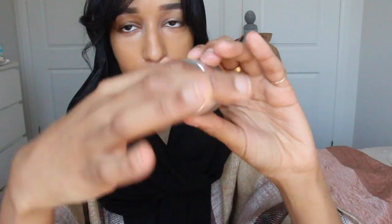I feel like the NARS Sheer Glow looks significantly better when it's applied with the hands. And now I'm just going and re-blending that out with a sponge.